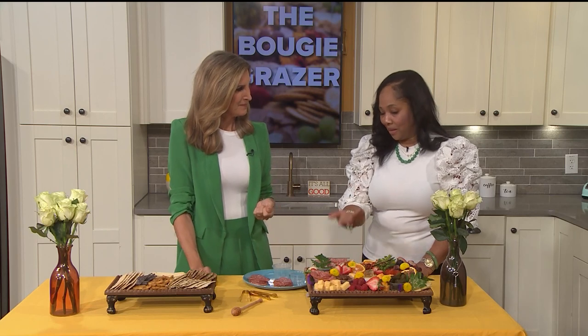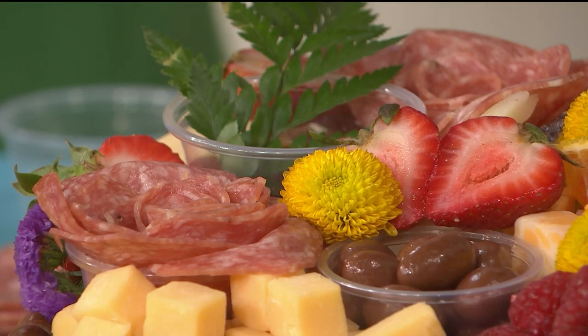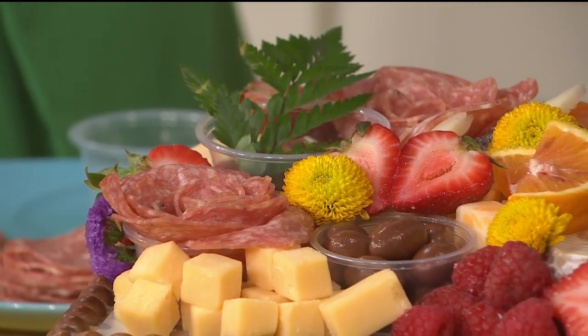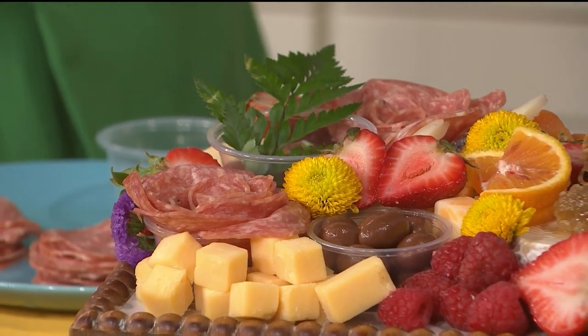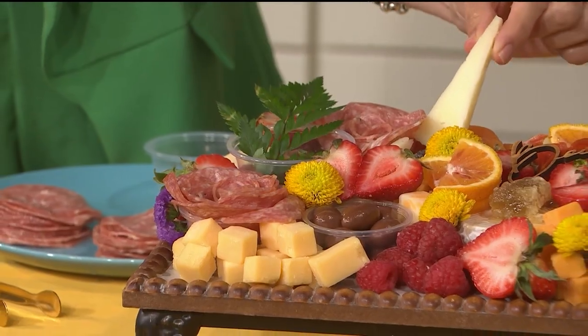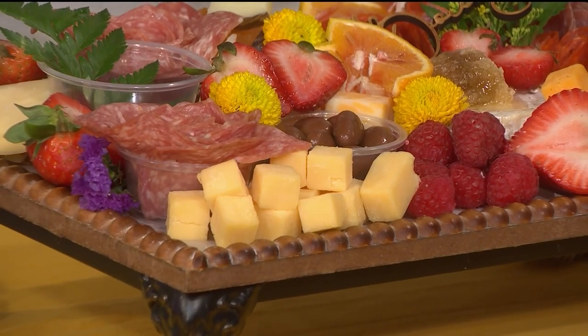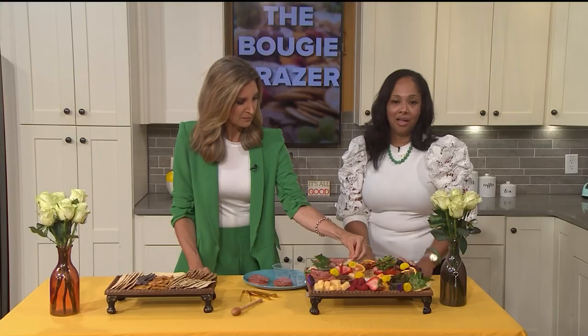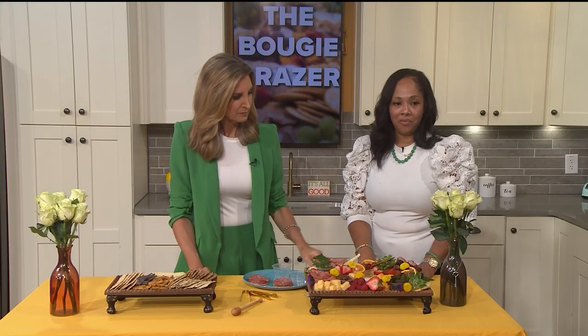To elevate it to a bougie graze board is to give it a little more pop — salami roses, different cuts. It's really all about the cuts and how you put things together. Some of the cheeses are cut in little triangles, giving it lots of depth. You're making it fun and bite-sized, and your audience or whoever you're serving gets to pick what they want and curate all these different flavors.